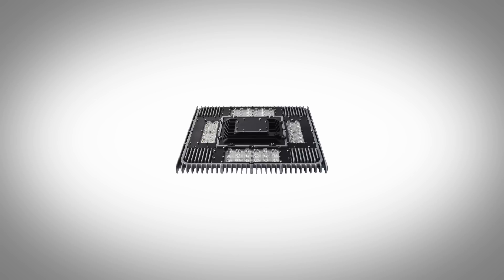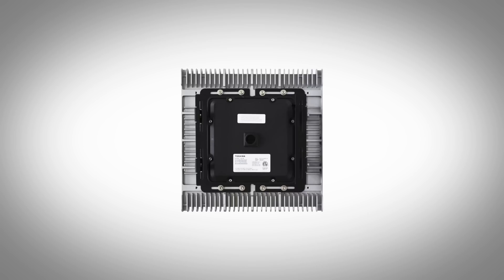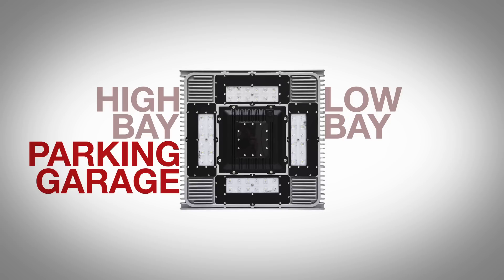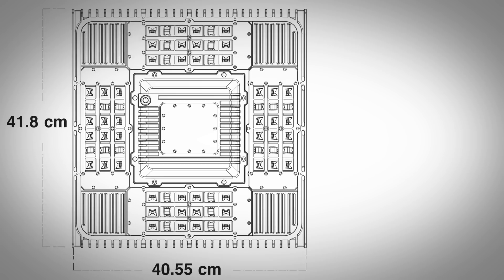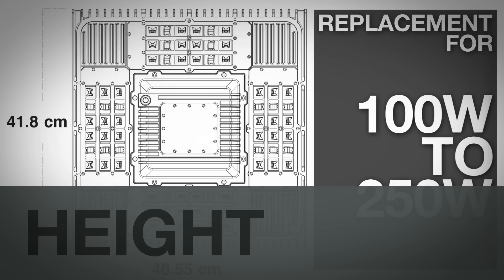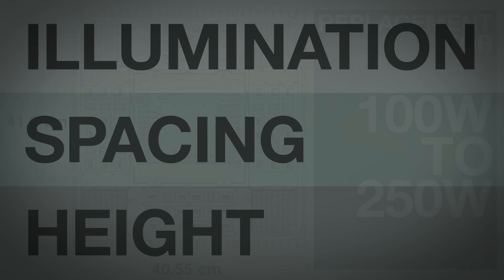The Toshiba TSL is an LED-based luminaire intended for use in applications such as high bay, low bay, parking garage, or canopies. The lumen output range of the product makes it an ideal replacement for 100-watt to 250-watt HID luminaires based on mounting height, spacing, and illumination requirements.